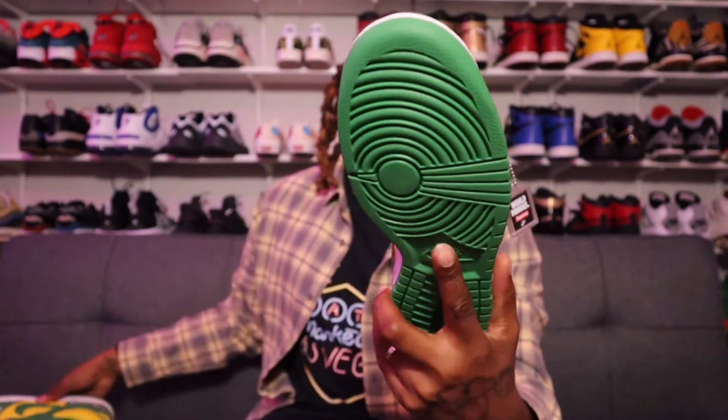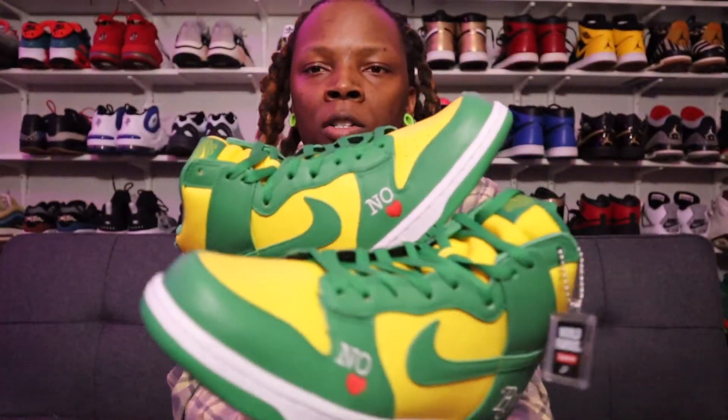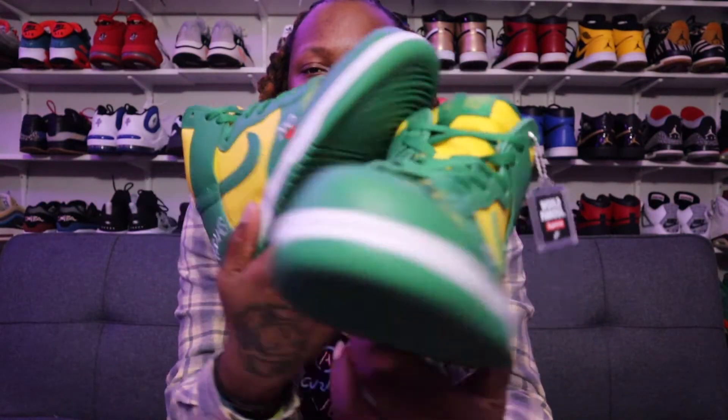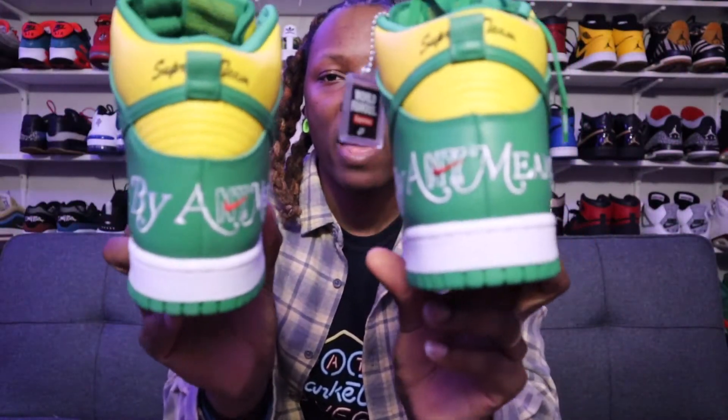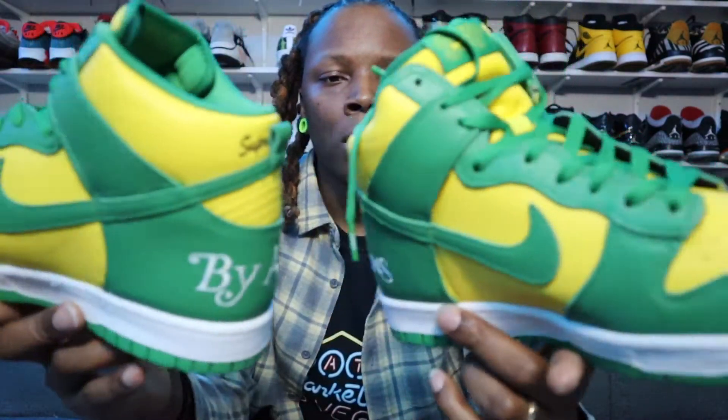Then of course you've got a white midsole and a green outsole. The shoe is pretty basic besides the minor detailing — the hearts, the 'No Love' on the sides, and 'By Any Means' on the back. Other than that it's a solid, simple SB Dunk and they really did a great job with these.